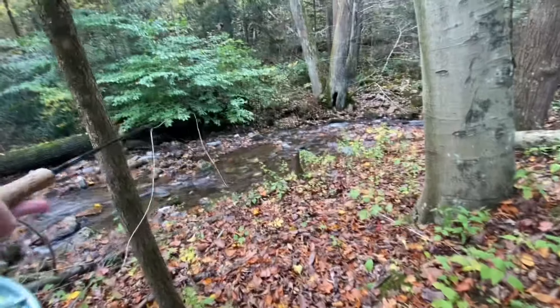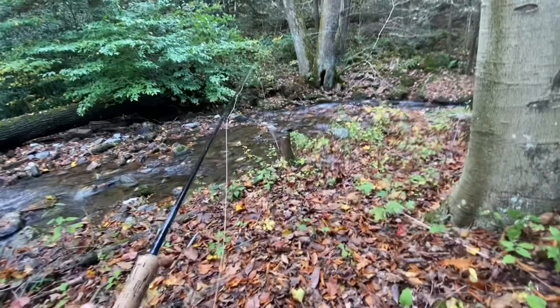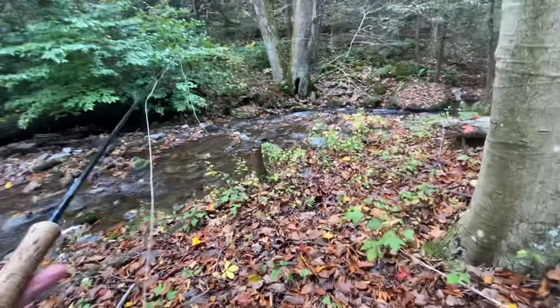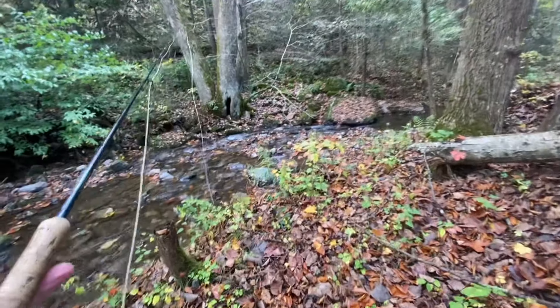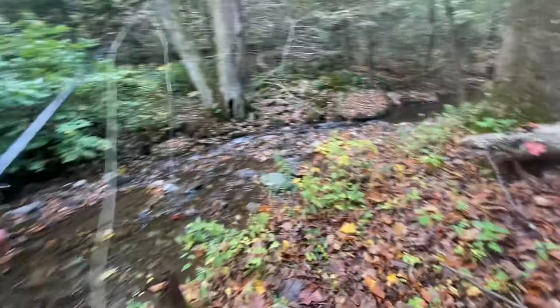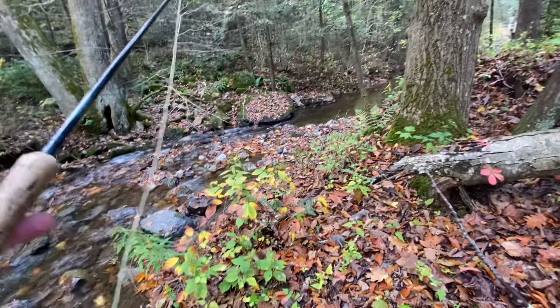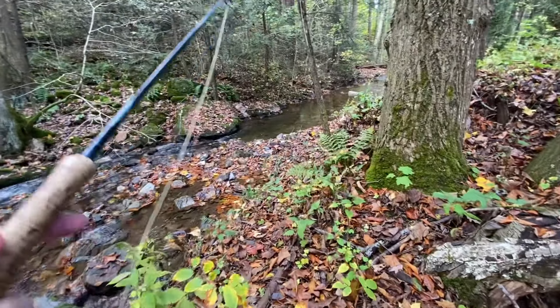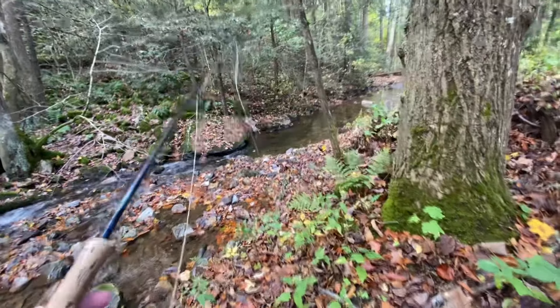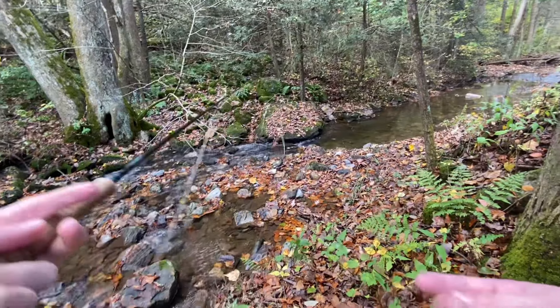If you saw my last video, I think the title was something about this creek being ruined — yeah, it basically was. There was a big flood that came through and I think it washed away a lot of the good wood creating good cover, and it just hasn't really been the same since. But we're giving it another shot today, hoping that now that we're into fall the fish should be feeding a bit more. We have another creek nearby as a backup plan, and we're gonna be catching fish today no matter what.